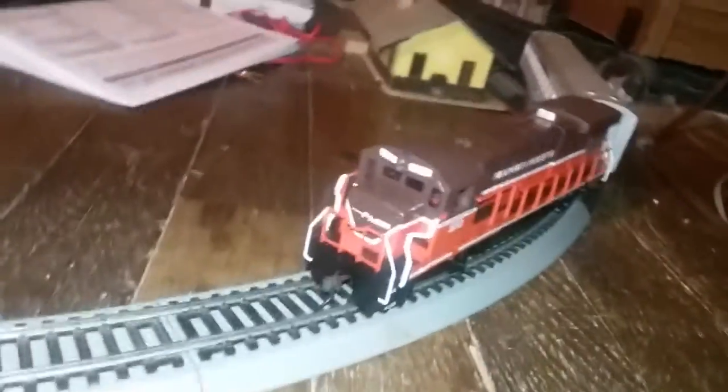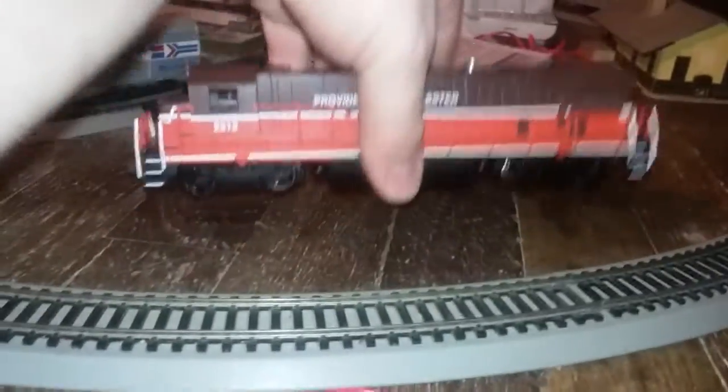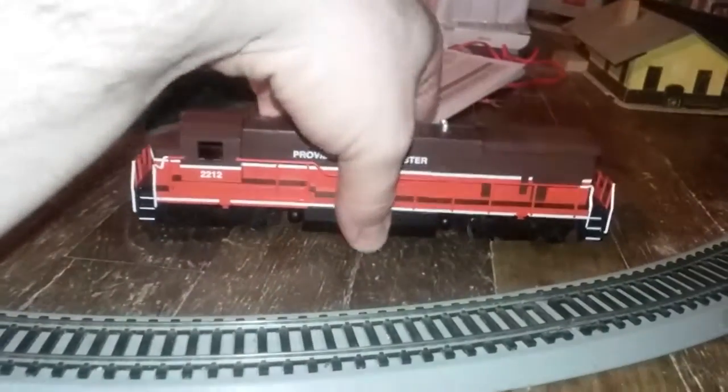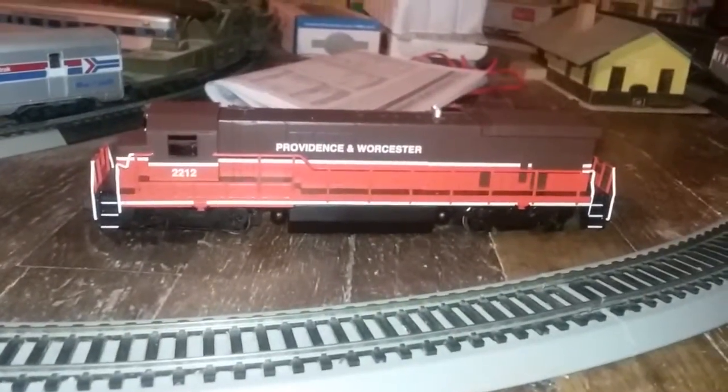It's all-wheel drive. It's got some good weight to it for an affordable diesel.